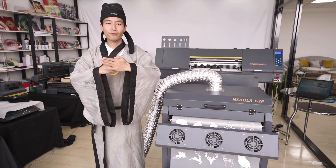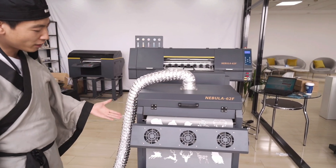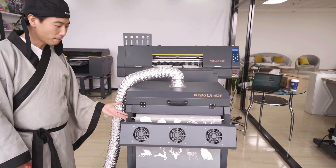Hey guys, it's Master B again. Now you can see the professional and very nice job printed by Master B from Focus.